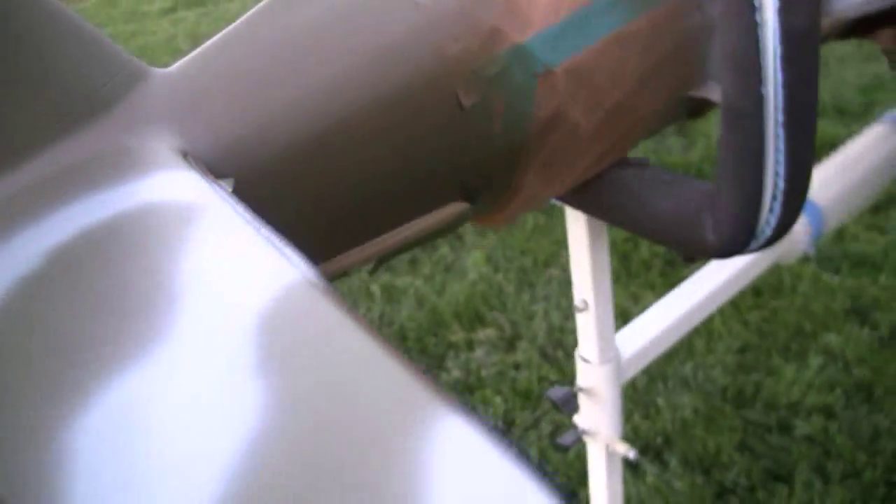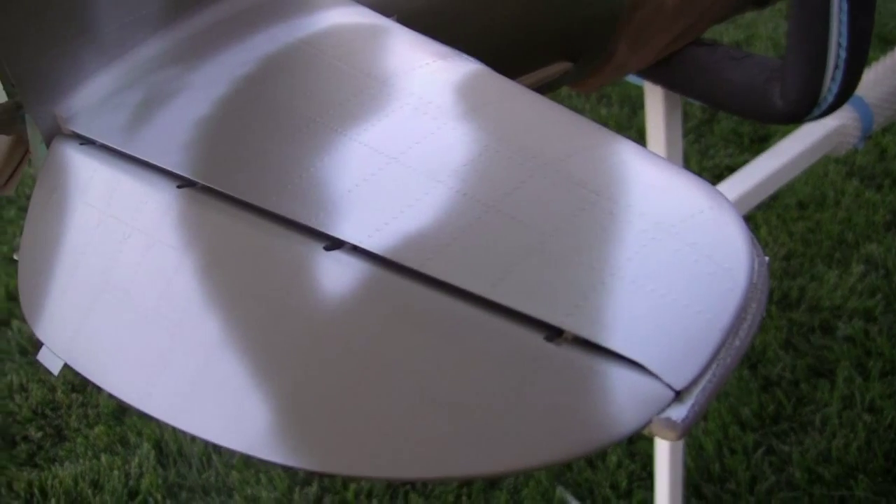So this ought to be fun — I'll be scrubbing tomorrow with Brillo pads. Here's the tail so far.